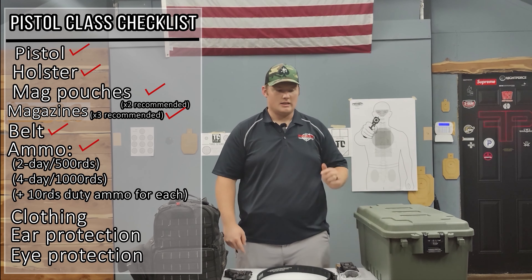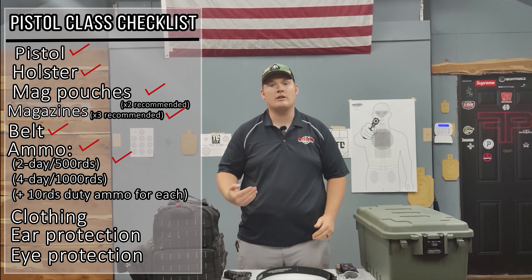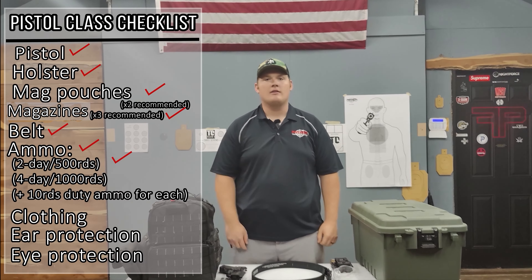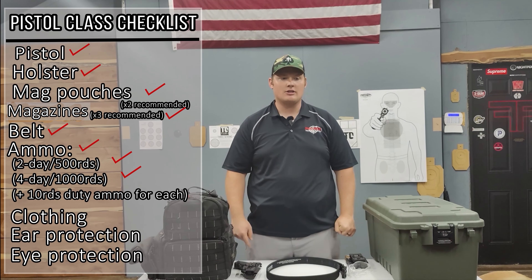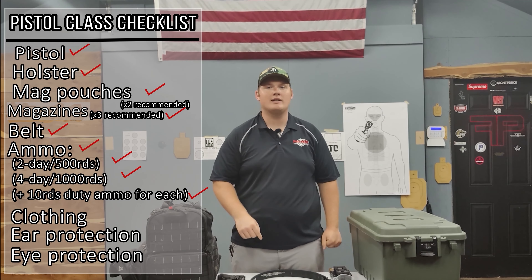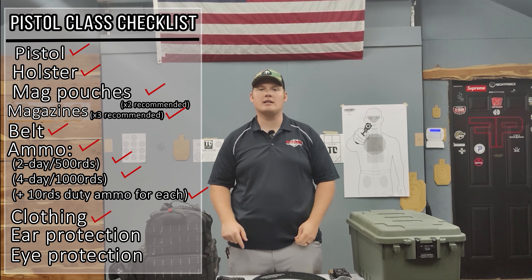Let's talk about ammo. For our two-day class we're going to be running 500 rounds — if you can bring more, bring more, we might shoot a little bit more. For our four-day class it's 1,000 rounds plus 50 rounds of frangible ammo if you have it. You'll also want to bring 10 rounds of your carry ammo that we'll use to confirm things.